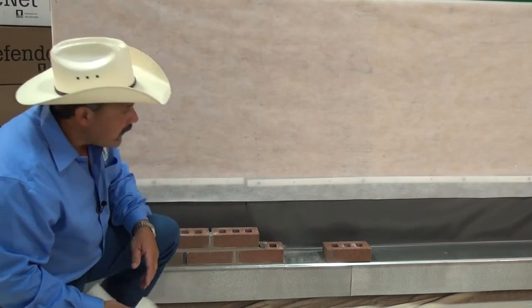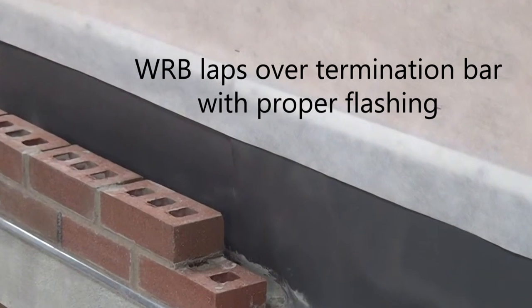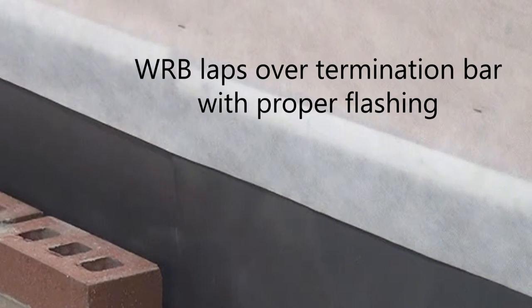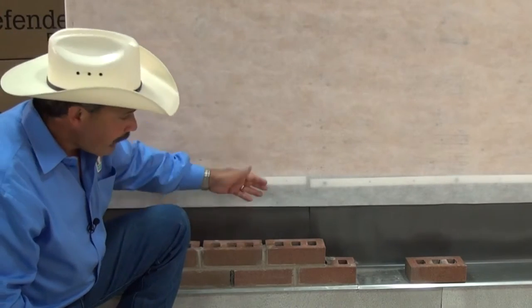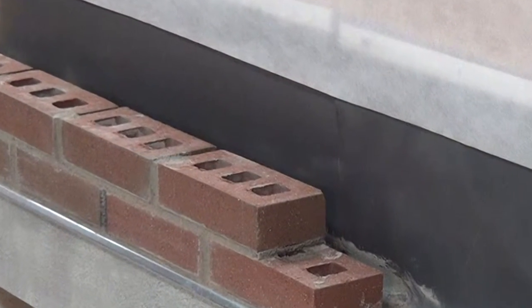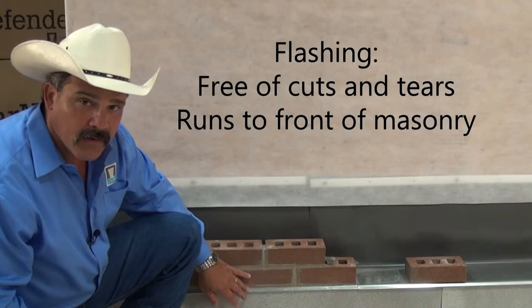Before placing it in the wall, it's important to make sure your wall is constructed properly — that your weather-resistive barrier comes over your turn bar so it can shed any water that might come down onto your flashing. Make sure your flashing is free from cuts and tears and runs all the way out to the front of your masonry and door to your drip edge.